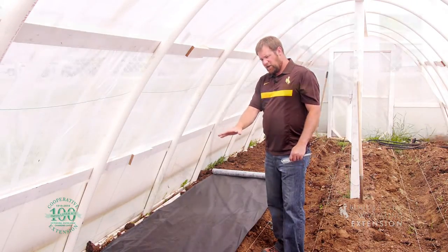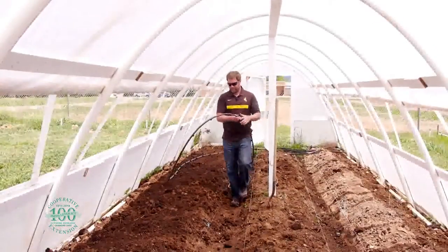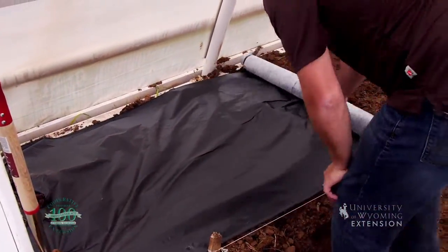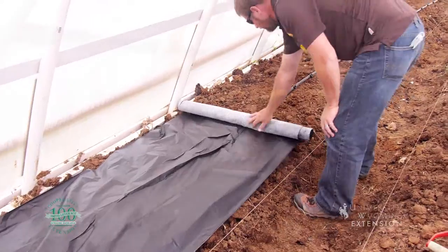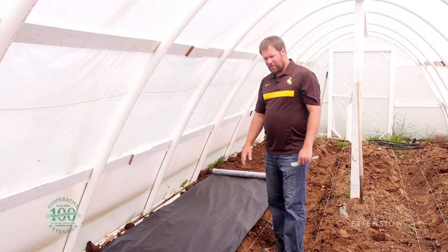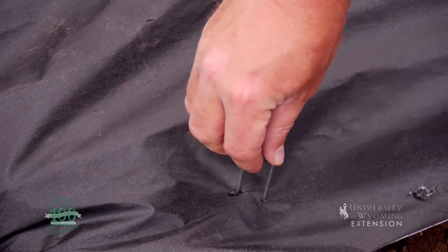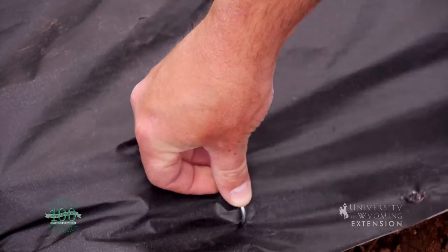The other thing I've done is installed my drip irrigation system first and then covered it up with this black plastic, so it's all ready to go. The next thing, after we finish laying out this fabric, we'll cut holes where we're going to plant our strawberries and stake it down to keep the wind from blowing this weed fabric away. Other than that, our strawberry plants should be happy and pretty much weed-free.